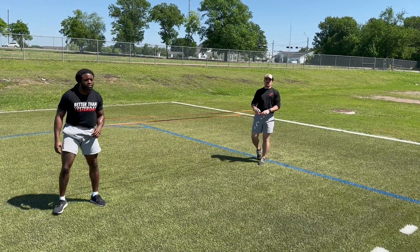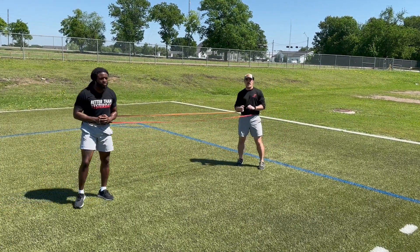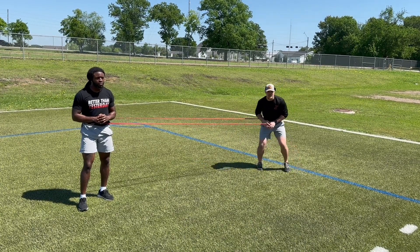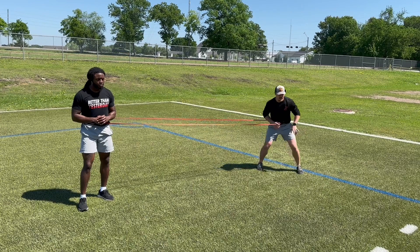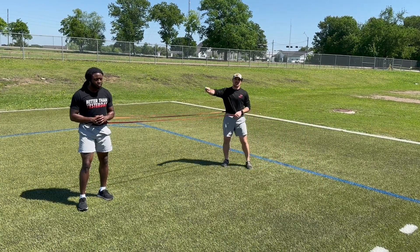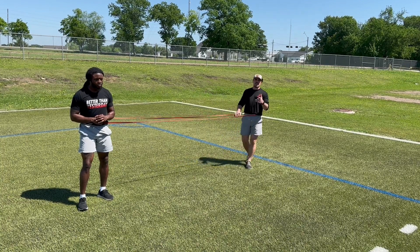Great job. You'll see this band is really going to be pulling them back in — they may try to hop. We just want to make sure that we step on the return with our inside leg to have that leverage, and when we push out it's the opposite direction, pushing with that inside leg to create separation.